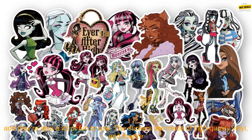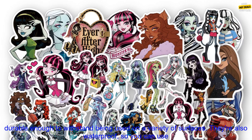If you're a fan of Monster High, you'll love these stickers. They're a great way to show your love for the show, and they're also a lot of fun to use.